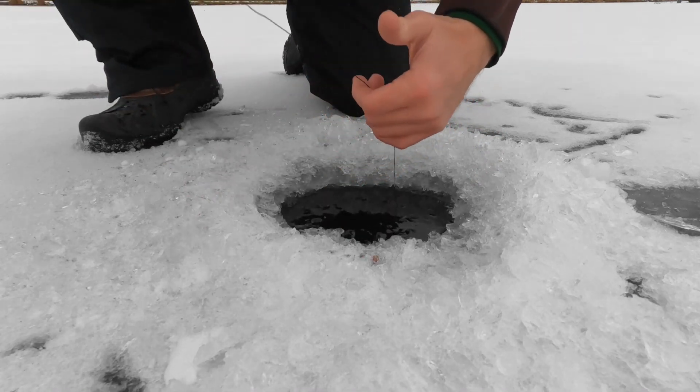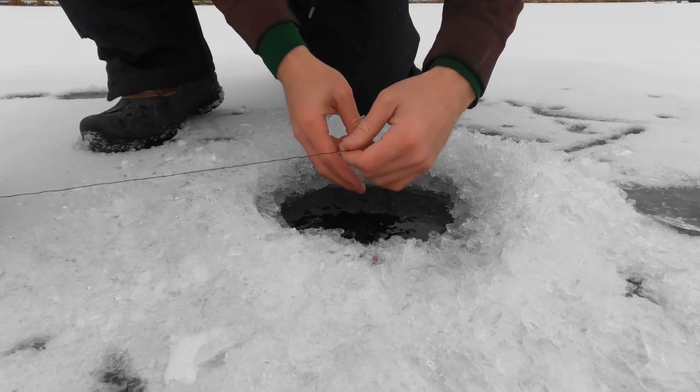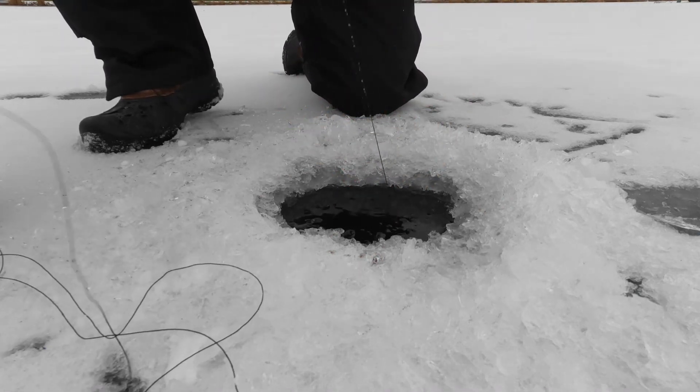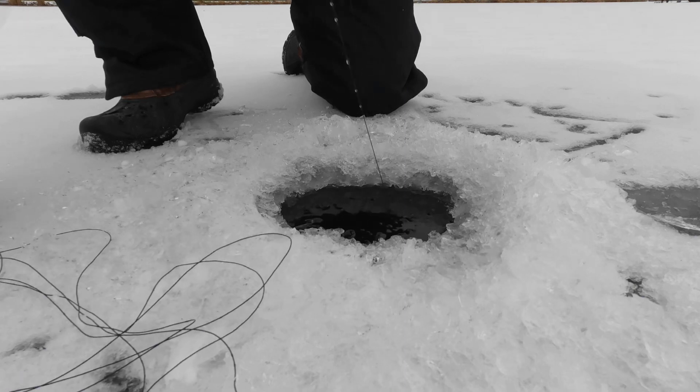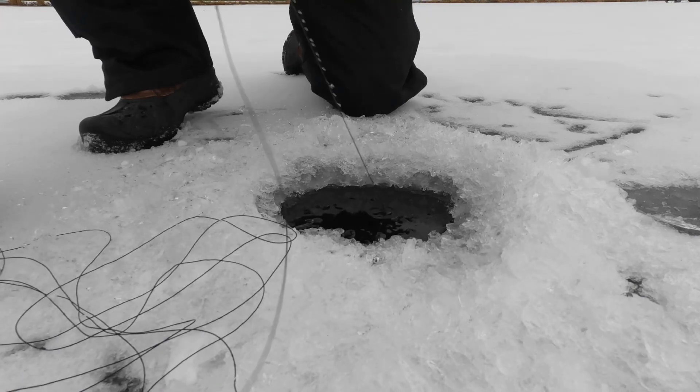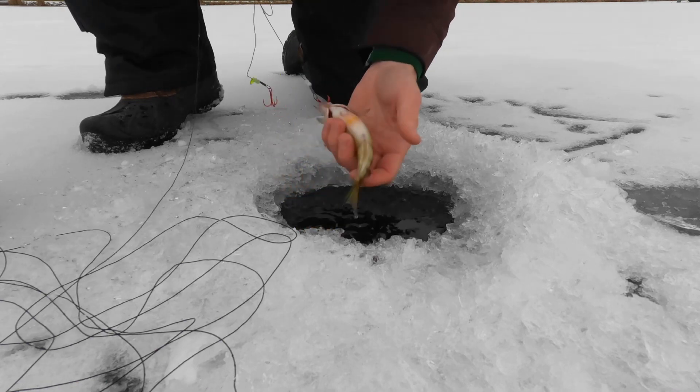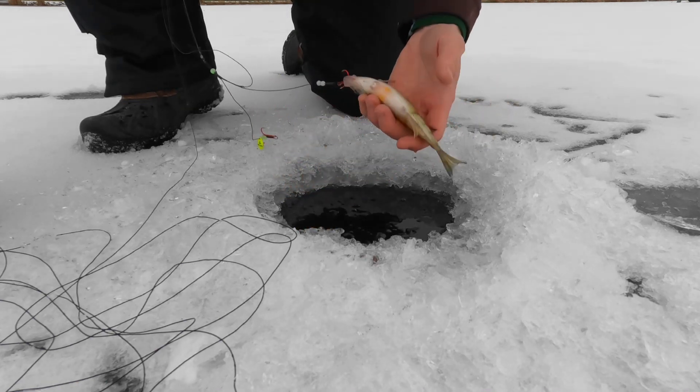Got one going. Still spitting. Come on. That's dumb.